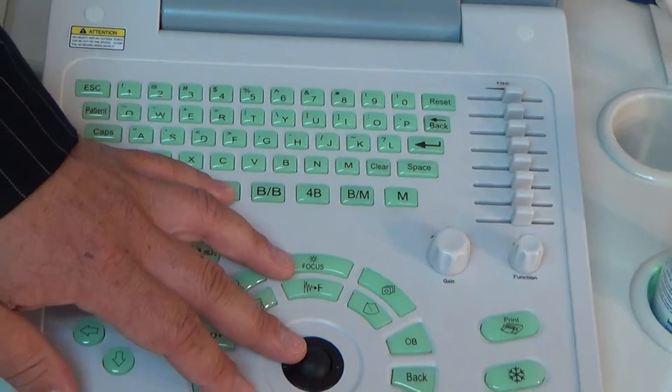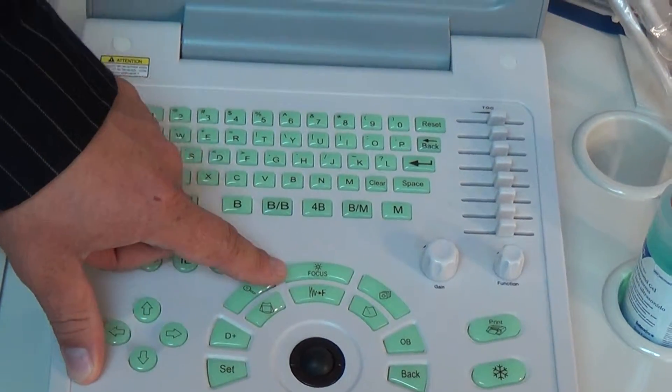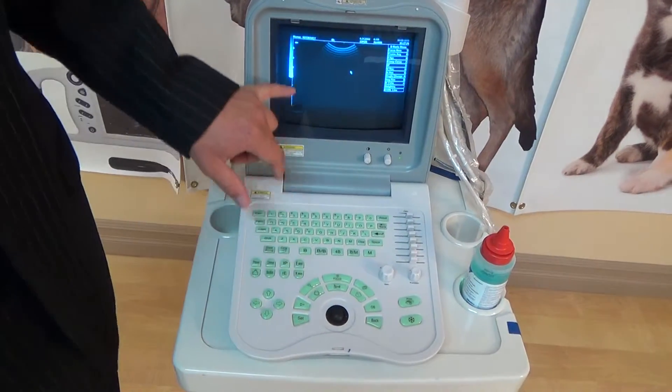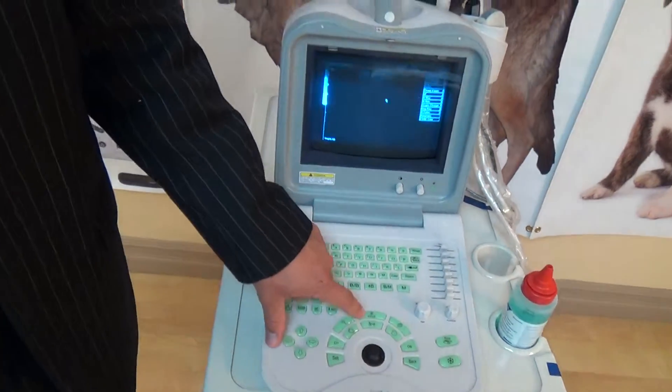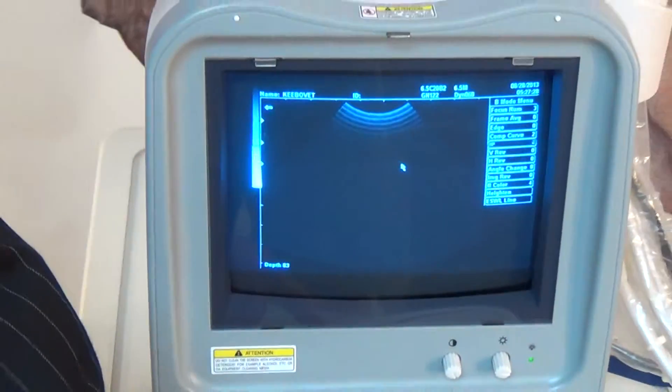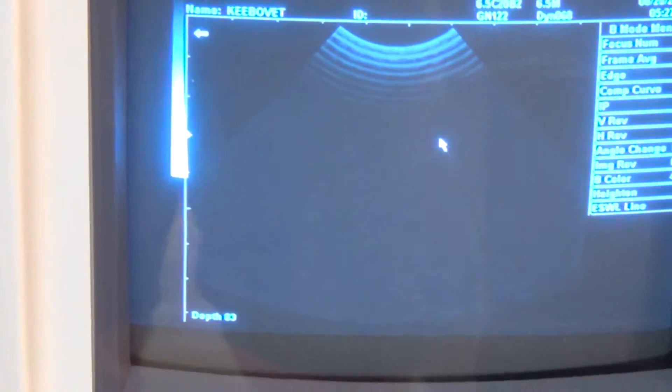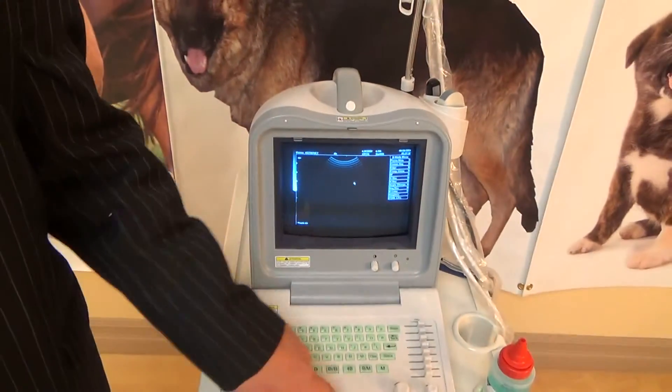These buttons — and specifically Focus — are essentially self-explanatory. That adjusts the number of foci that you see on the screen. So we start off with 1, you can have 2, 3, or 4, and we can adjust the height of those depending on the number. With the keys I can move it up and down, and with the Focus button I increase the number.